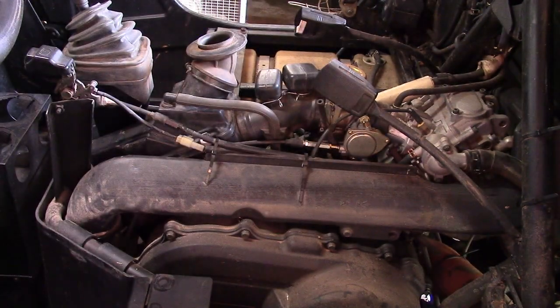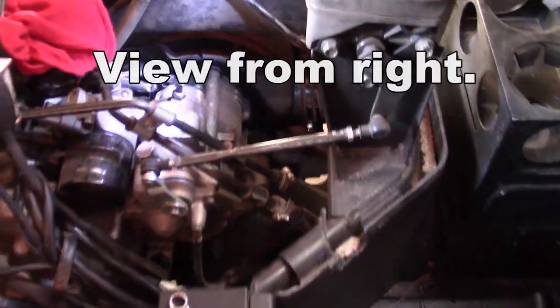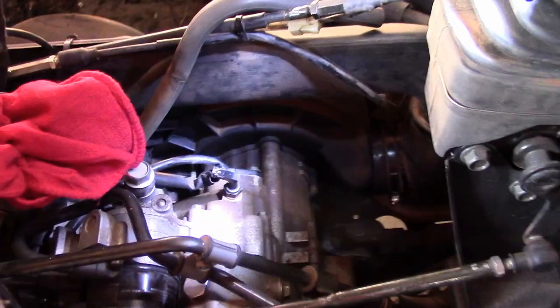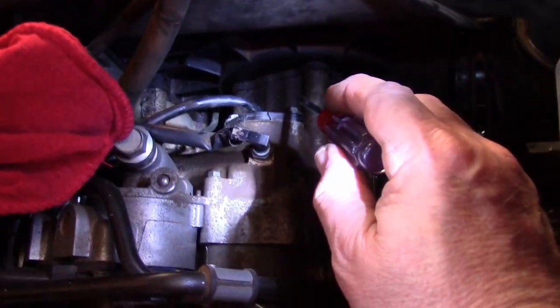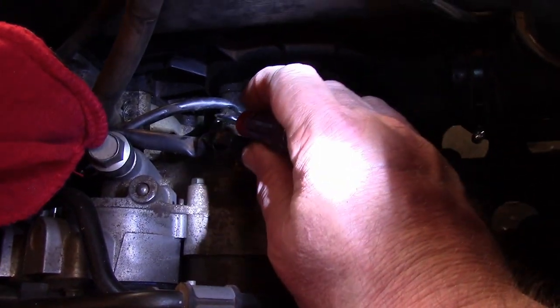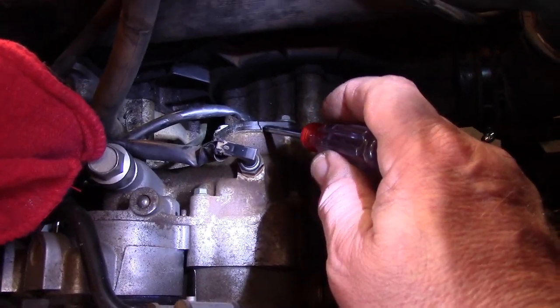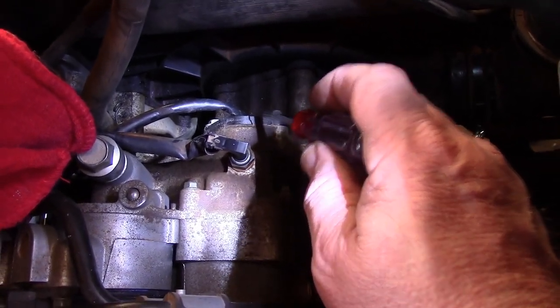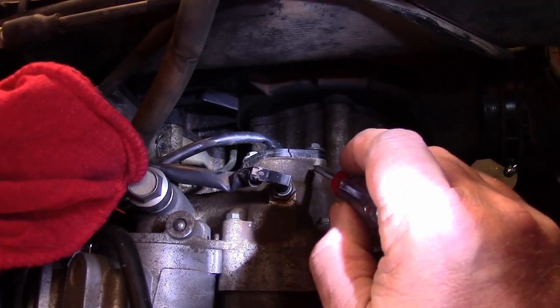Here is the neutral switch assembly — it's right down in here. See those two bolts right there? That's what takes it off. You'll notice that little crack right there — that's where I broke it. If I'd have been a little more careful I could have saved myself 70 bucks, because just cleaning it fixed it.